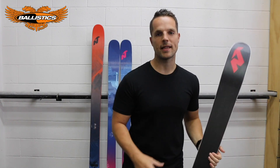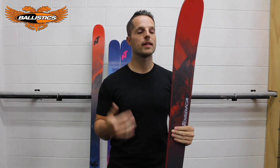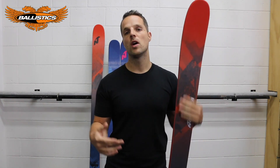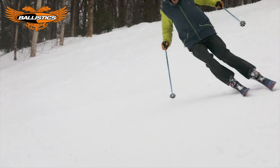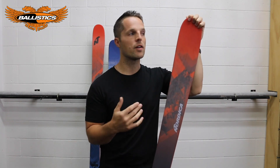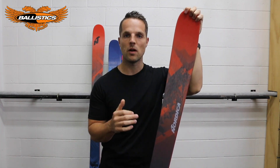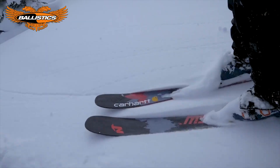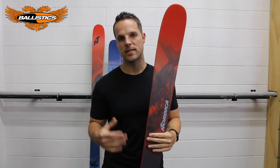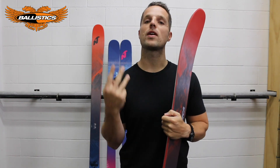We mean you can take this bad boy anywhere. This ski totally tears it up on trail. When we're looking at places like Ruapehu, we're talking about crud, hard pack, packed powder — pretty sure that means ice — varying on-trail conditions, not perfectly groomed slopes. Maybe a fresh powder day or slush. All-mountain means it'll go anywhere, all over the mountain.